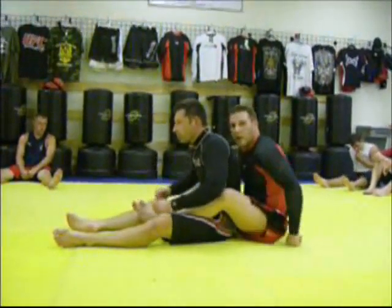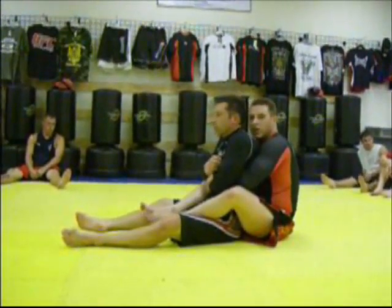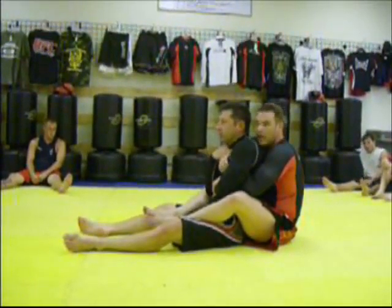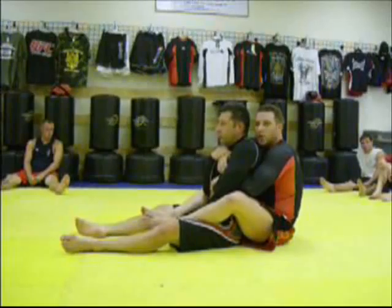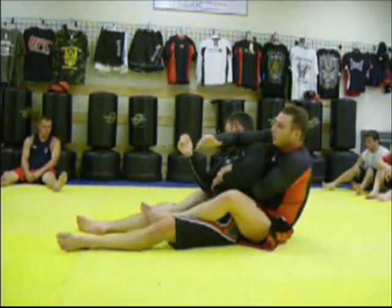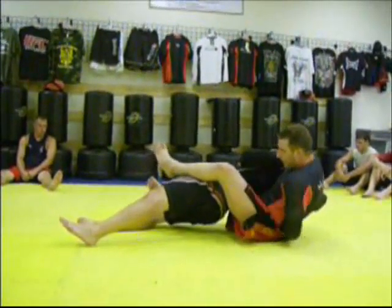Same technique from here — this is also a high percentage technique. Once he grabs my wrist, I want to pull it out as hard as I can. Bring my elbow to the other side of his head. Once it's here, I come behind there.